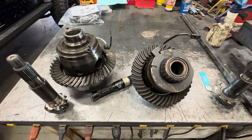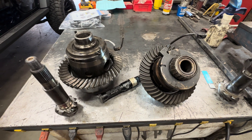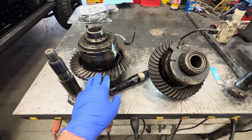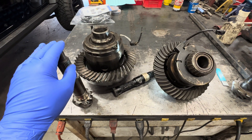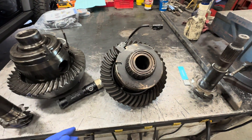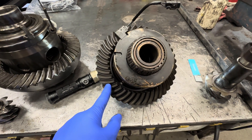Todd with Jeep Speed Shop. We're going to talk about rear-end gears and lockers. These are both e-lockers. This is a Dana 60 out of an Ultimate Dana 60 differential — Dana 60 e-locker, 5.38 gears. This is a Dana 44 Rubicon e-locker, 4.10 gear, all stock out of a Jeep JK Rubicon.